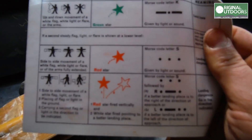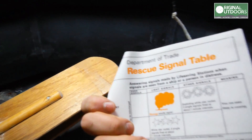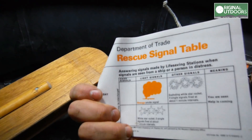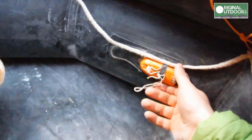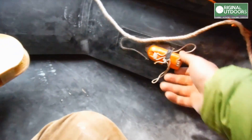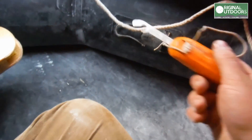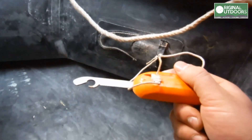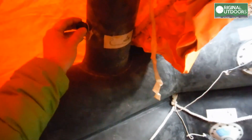We have a guide to using flares. Morse code. Department of Trade rescue signal table. Lots of attachment points. We have a knife — a small safety knife with a wooden handle. No points on it, because the last thing you want in here is to stab the side of the thing that's just saved your life.